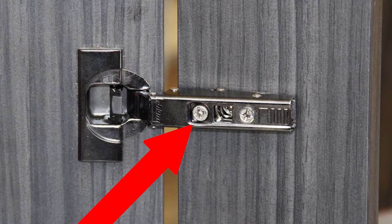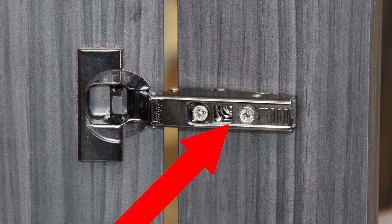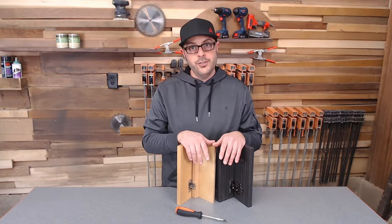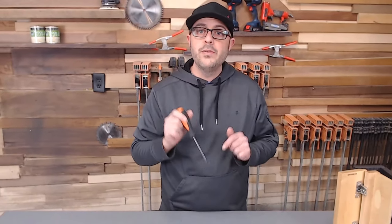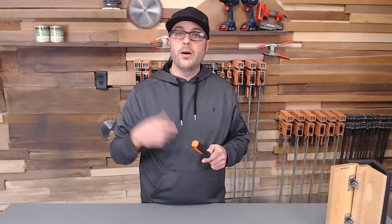Just remember: the front screw is your in and out, the back screw is your front to back, and the middle screw is your up and down. Remember that and you should be all set — have those kitchen doors looking like brand new. If you have any questions at all, please feel free to leave them down below and I'll be personally happy to answer them. If you have questions about ordering from the website at woodworkerexpress.com, there is a phone number located directly on their website. We'll see you next time.